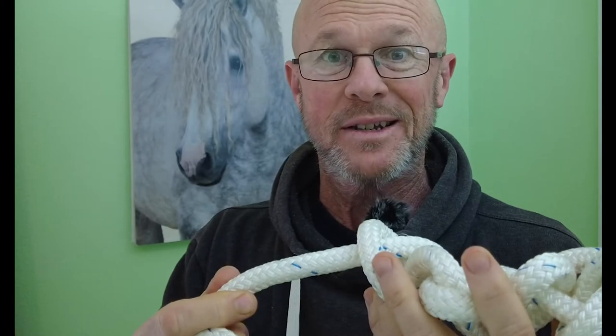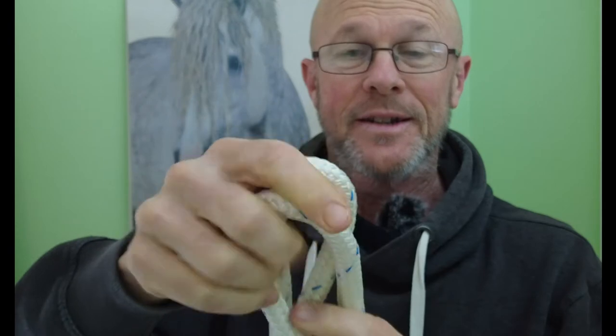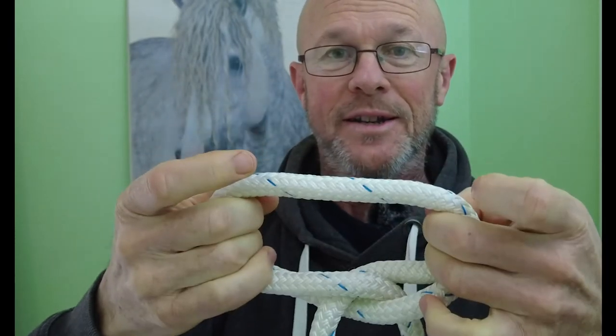G'day, Tony Lander here. Have you ever tried to tie some knots in your rope or tie your horse up and ended up in a big mess? I want to show you three knots in this video. The first one is the Klovich, the second is the Stockman's Bowline, and the third is the bank robber knot. The Stockman's Bowline and the bank robber knot are safety knots — they come undone quickly so you can take your horse away easily and safely.